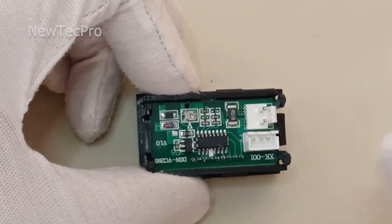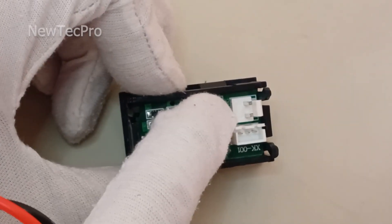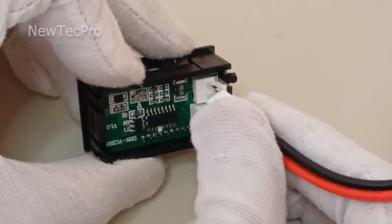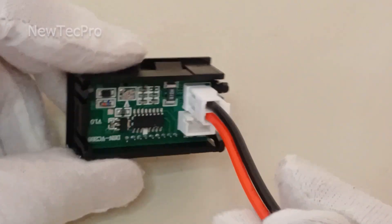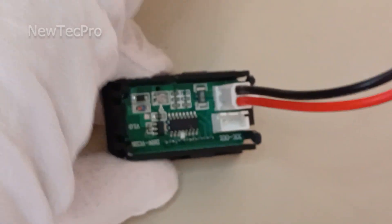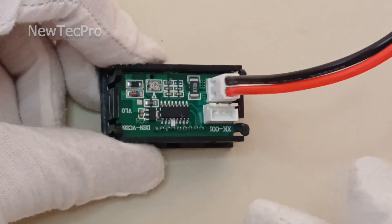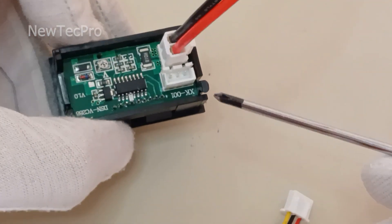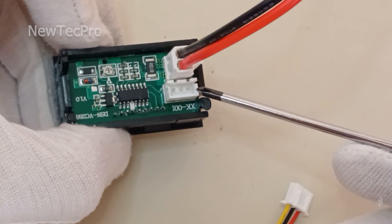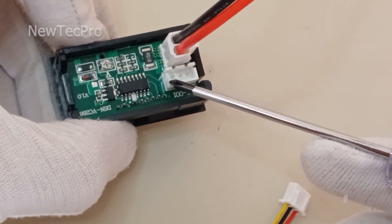You can see the current measurement terminal here, and this connector connects to it. This connector is for the current measurement terminal, and this other connector is the voltage and power terminal. This three-pin connector: one pin is voltage VIN, one pin is VCC, and one pin is GND.